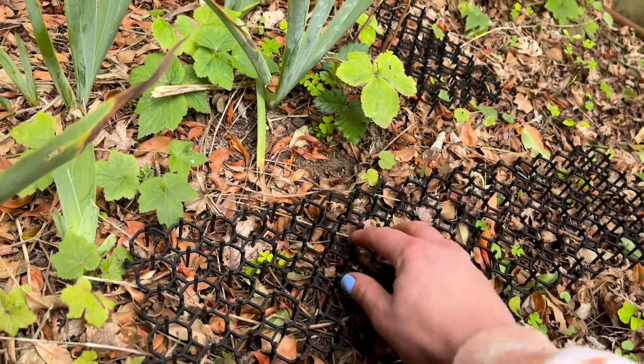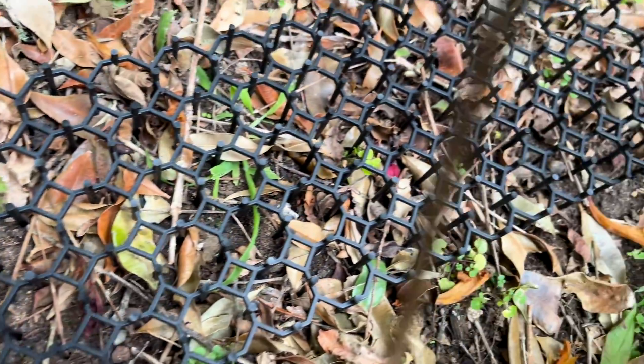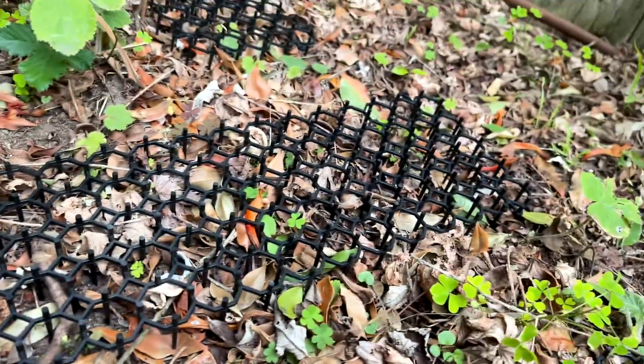I am so happy with these cat scare mats. My garden is protected, healthy, and happy. Check out the Homarden Garden Cat Scare Mat now.